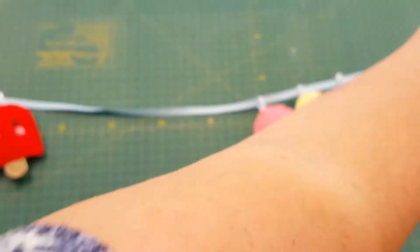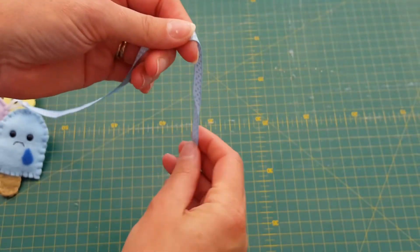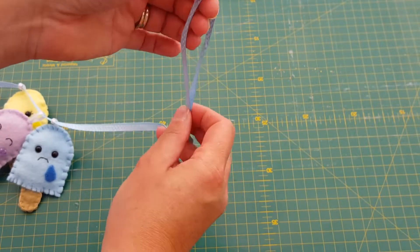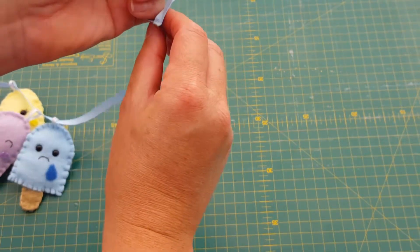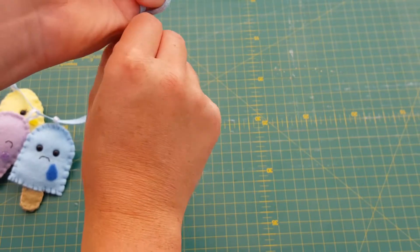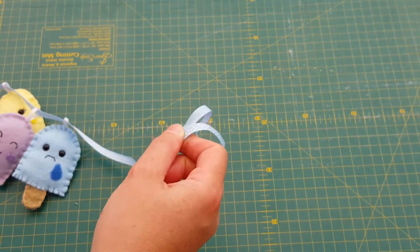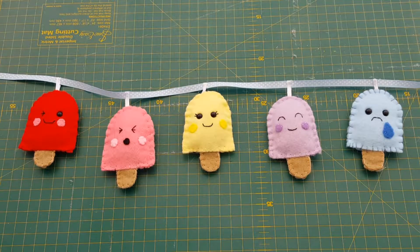The other thing you'll have to do is with your ends — again using your white thread, loop it over so it makes a little loop, and just secure it with a tiny stitch. Then you've got a little hanging loop at either end. And here is my finished lollipop garland!